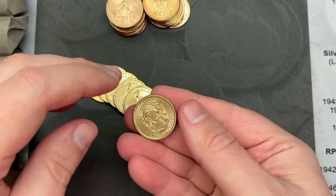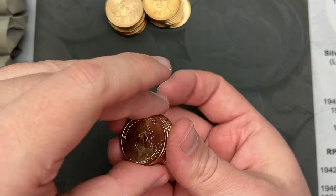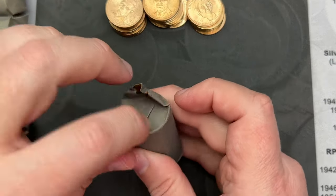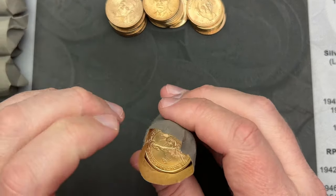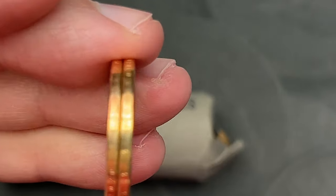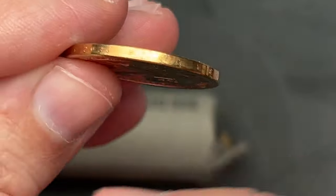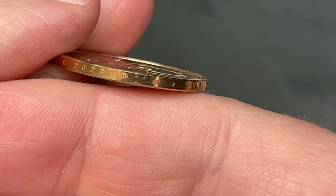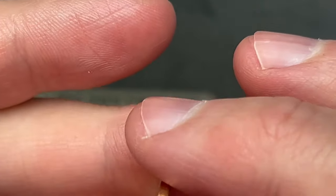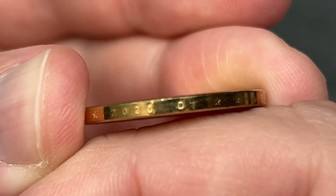That's the one coin I did not have for my collection that I have over here. Not that I'm collecting them, but I've got enough that I've got a full set. And if that's a Philadelphia and a Denver, you have to look at the edge. I'm going to zoom in and take a look at the edge here. This one's a Philadelphia — see that little P? That's Philadelphia. And let's look at this one — we have a Denver.